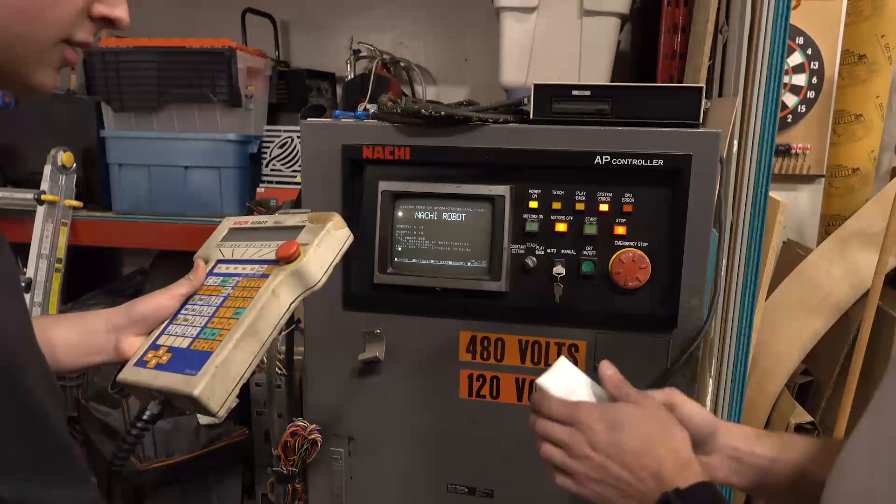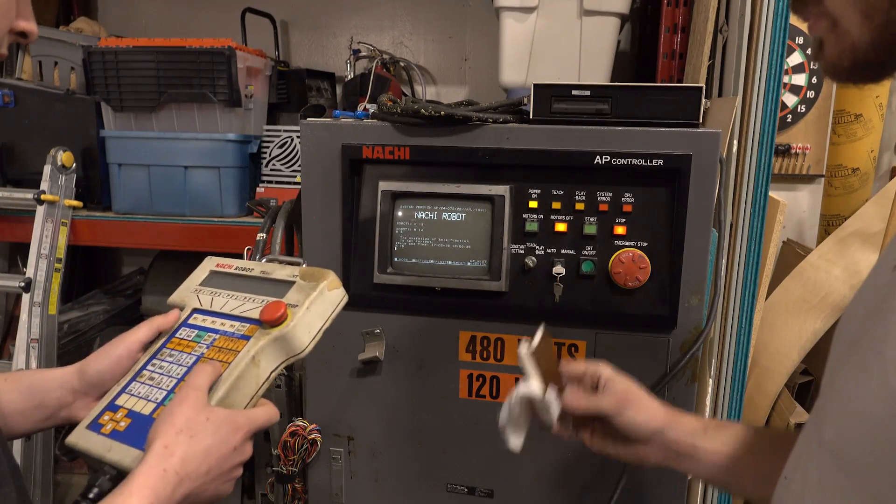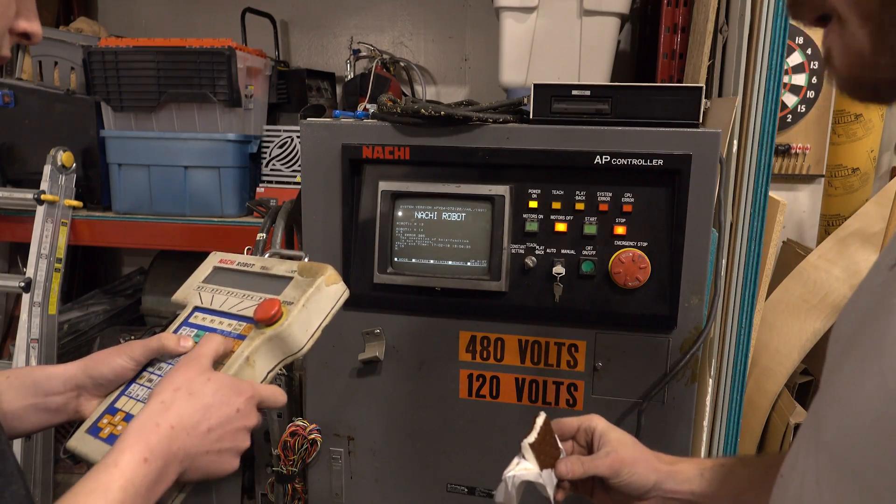So we managed to power up the controller in our garage, which is fantastic. What's not so fantastic is the amount of error codes that have shown up on the robot controller. It does not look good — it looks like it doesn't even remember the robot arm it was attached to. So even if we connect these two together, we might have a huge challenge ahead of us even getting the robot controller to communicate properly with the robot arm.